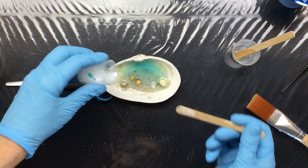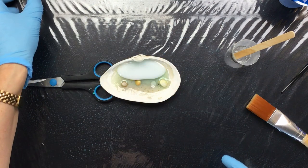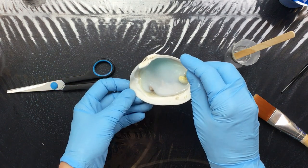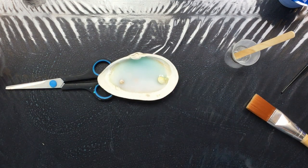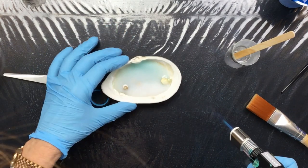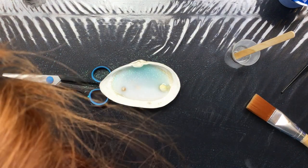Now what you do is you pour it on. And I know you're thinking you can't see anything - that's right. There we go. And now first we have to get rid of all the bubbles. Don't smack it too hard or it just might crack the shell - I don't want to do that. Then I really need to add a little bit more of the glitter, I think. That's enough.